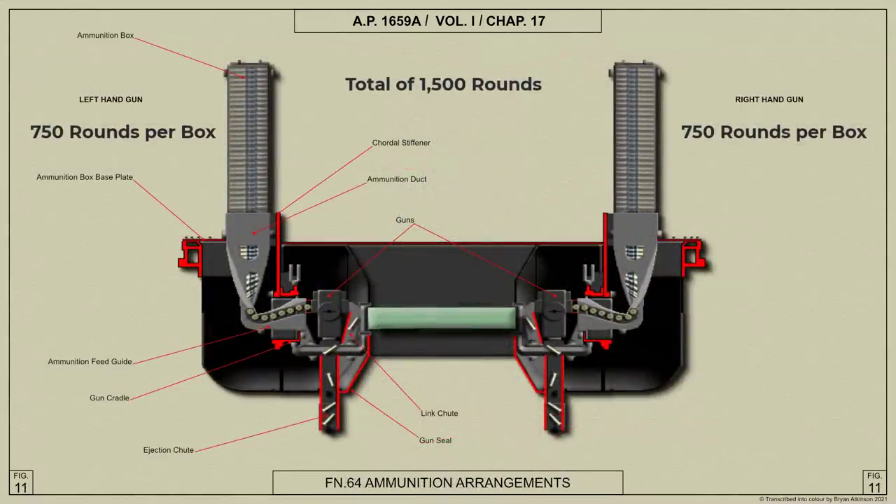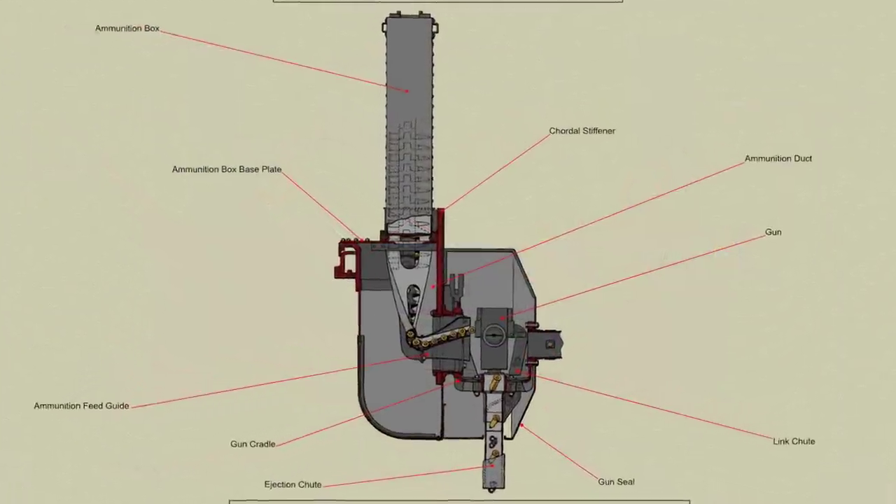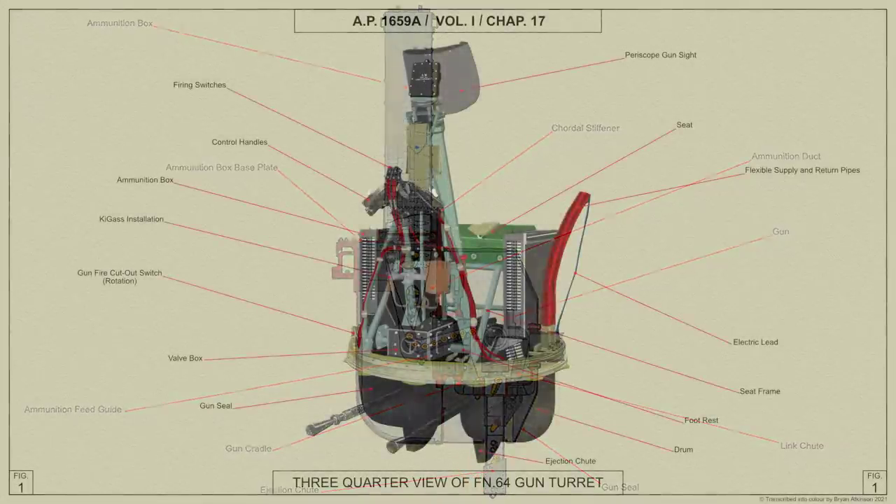A total of 1,500 rounds of ammunition is carried in two boxes, one box supplying each gun. The boxes are mounted on brackets on each side of the gunner's seat, the cartridge belts passing through ducts and feed guides to the guns. The empty cartridge cases and belt links from each gun are jettisoned through a chute which deflects them clear of the turret.